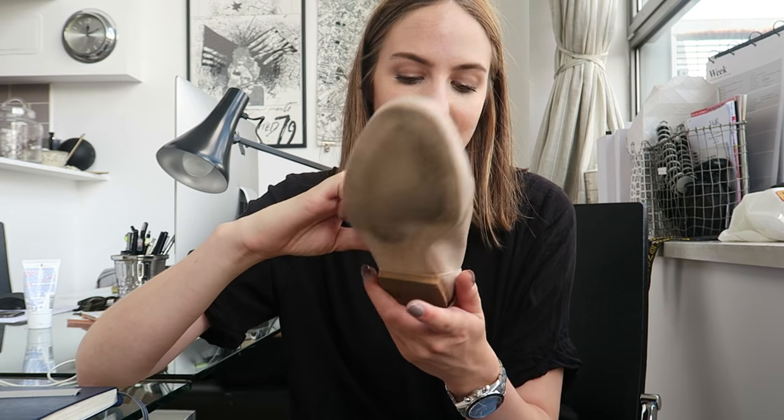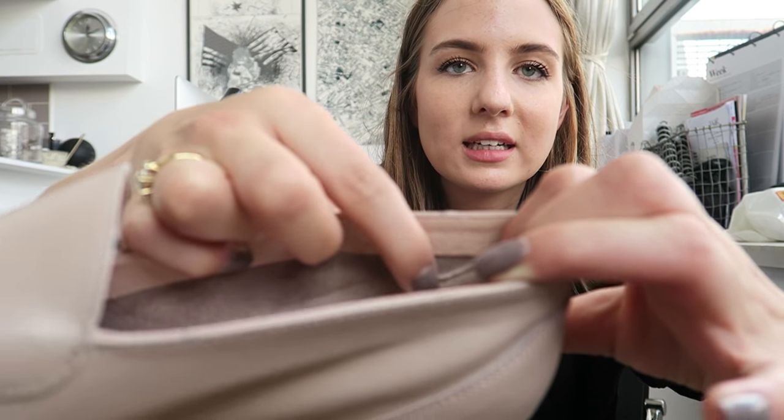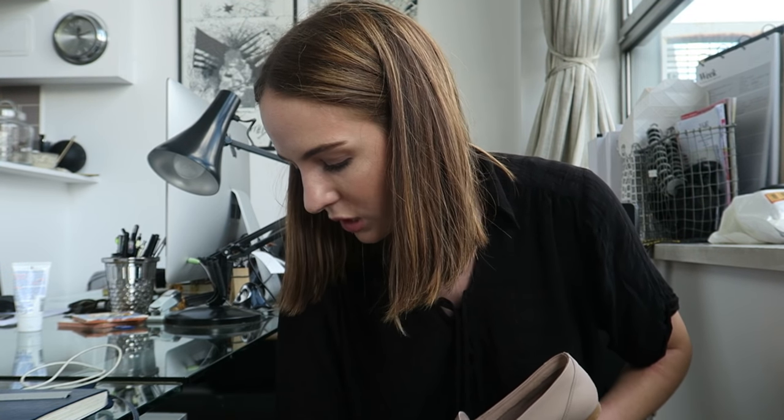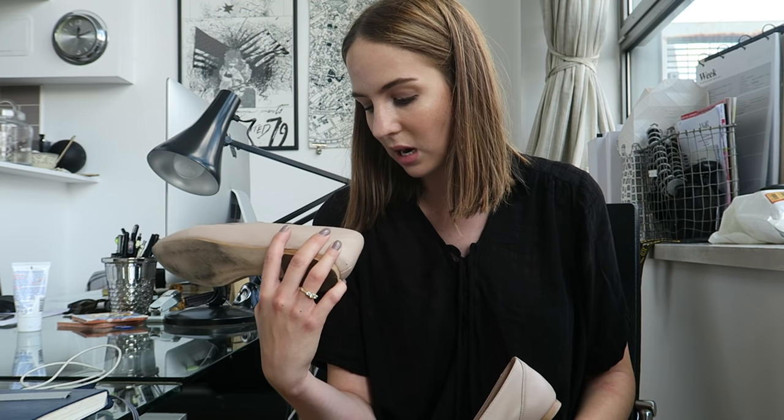I've just been out for a walk and these shoes are rubbing me on both ankles. You can see where this bit is kind of folding down — I've got two small blisters. I'm going to give up on them for the day because I really don't fancy going to London with sore feet. They felt really comfortable at first but they are definitely rubbing. Not the best start for New Look.